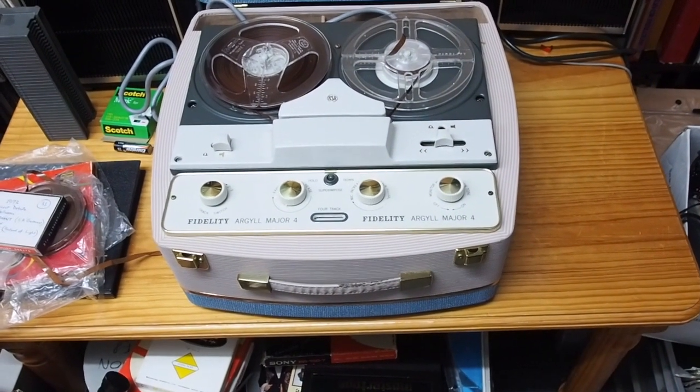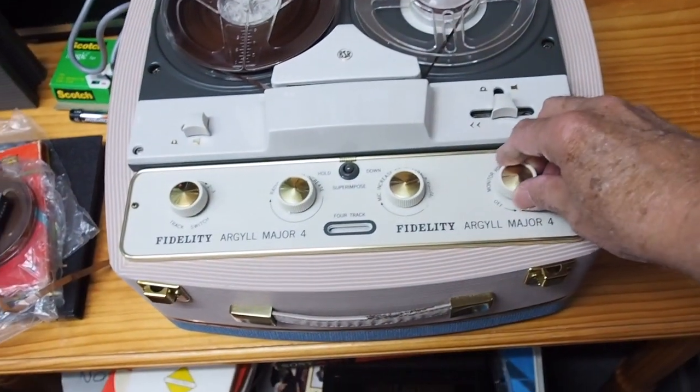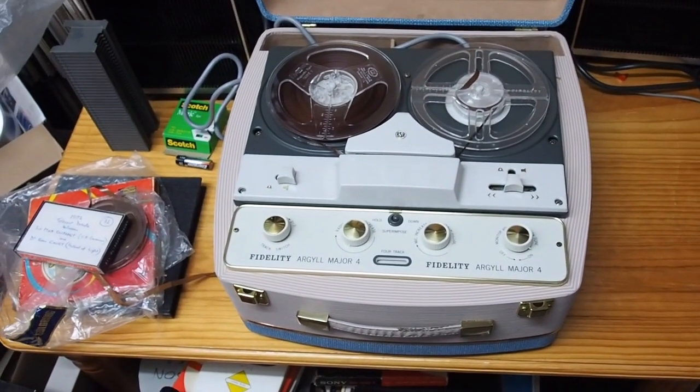This turns on — I'm going to turn it on for you and show you what it does. It's the on switch, but you can hear there's quite a noise in the motor there.